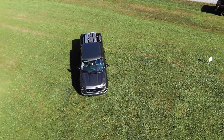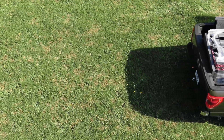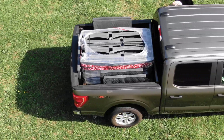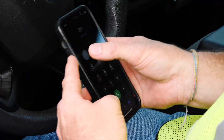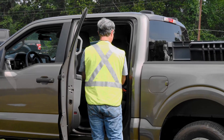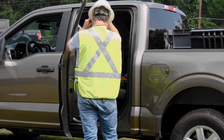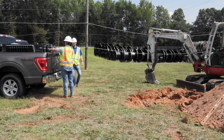Safe transportation and installation practices should be adhered to at all times. Please consult any authority having jurisdiction for additional regulations, standards, and laws. Always call 811 for underground utility line locates prior to any excavation. Appropriate PPE should be properly used at all times during installation and work along rights-of-way. Proper lifting techniques should be followed.